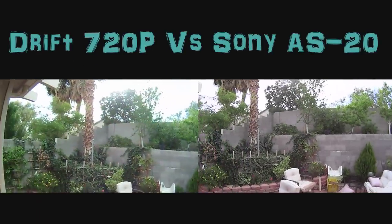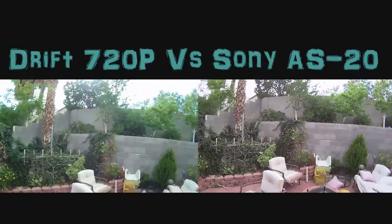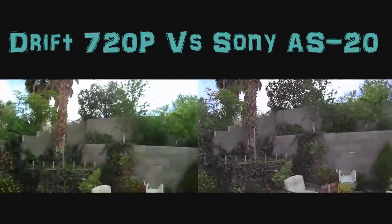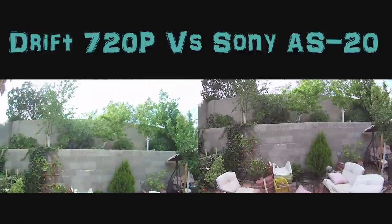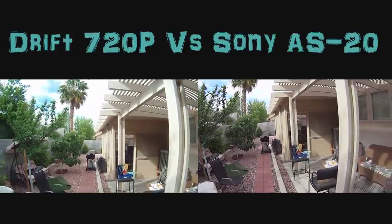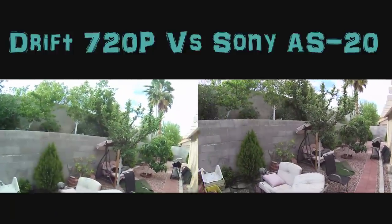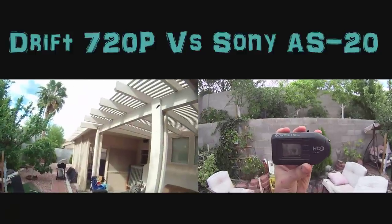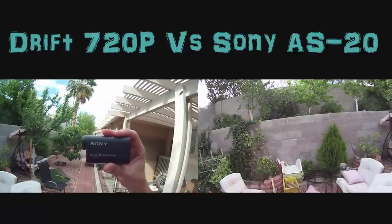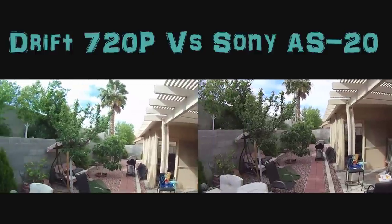Hey, what's up YouTubers! Today I'm going to show you a quick video that I'm recording in my backyard. It's a little bit windy today in Vegas, as you can see. I want to compare the Drift 720 with the Sony AS20 that I just recently purchased. I'm going to compare apples and horses a little bit because the Drift 720 is just 720p and the Sony AS20 is 1080p and it has a lot of bells and whistles. I'm going to compare the picture quality between them.